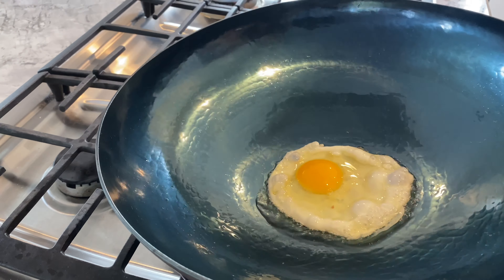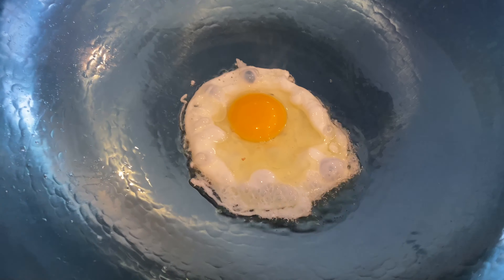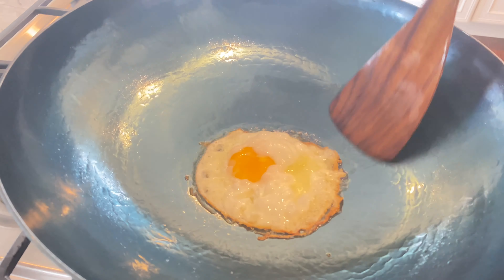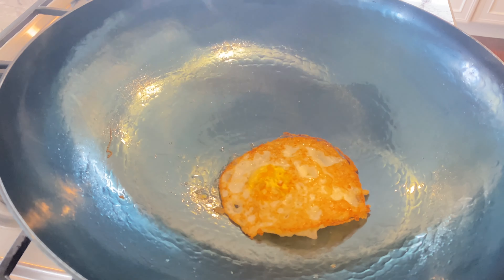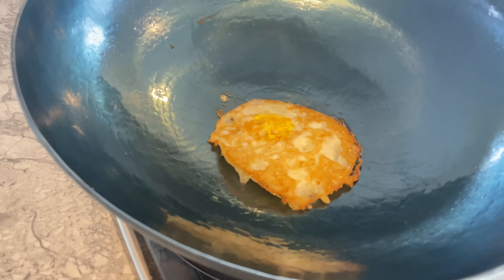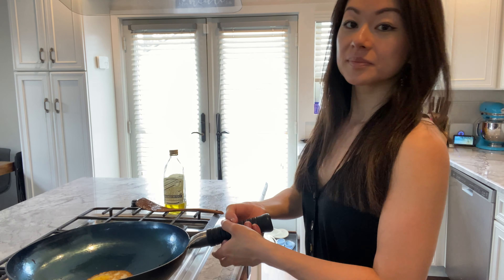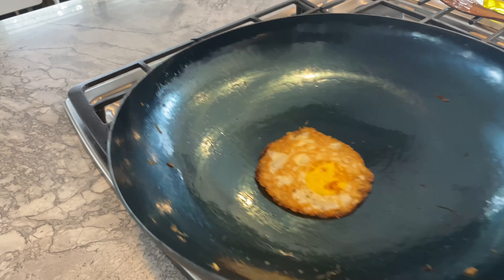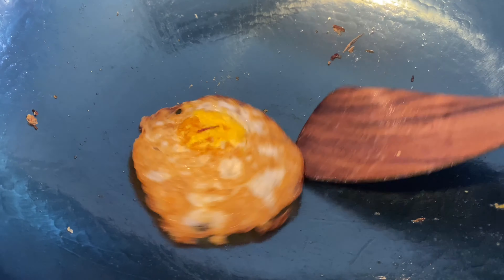The egg test is commonly used to determine if a wok is properly seasoned. I heated about a tablespoon of oil on this pre-seasoned wok, cracked an egg onto the wok, and let it sit untouched. Success! The wok fried an egg like a nonstick pan would — the egg flipped and it glided. Did this wok pass the egg test? Most definitely. Would I recommend this wok? I give it a thumbs up. Due to the heat distribution on this wok, the egg was also extra crispy.